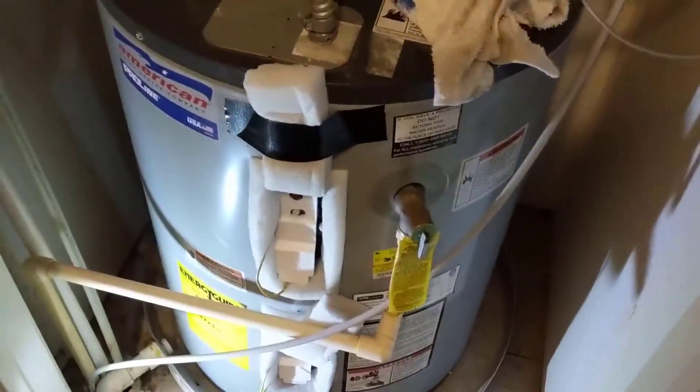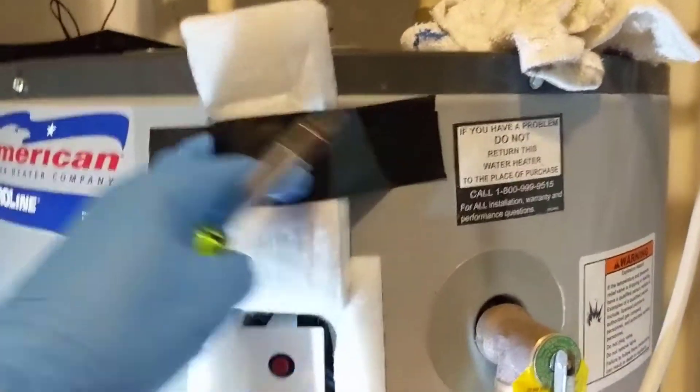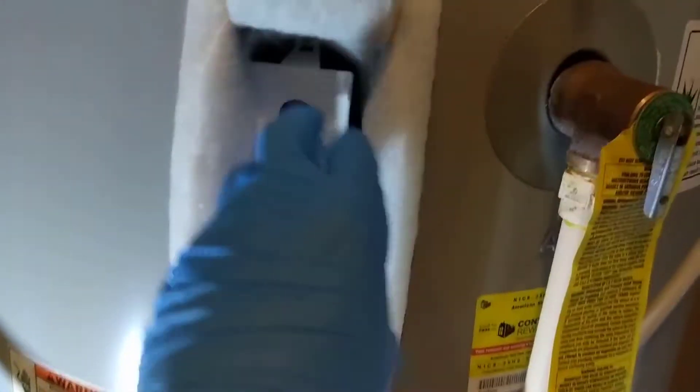We got the covers off both elements here, and I got the insulation moved up and taped out of the way. We'll pull the covers off both elements and thermostats and check those out — starting with the top one.